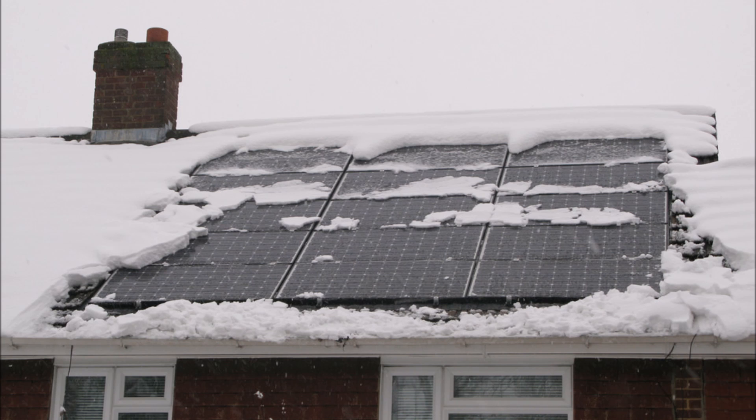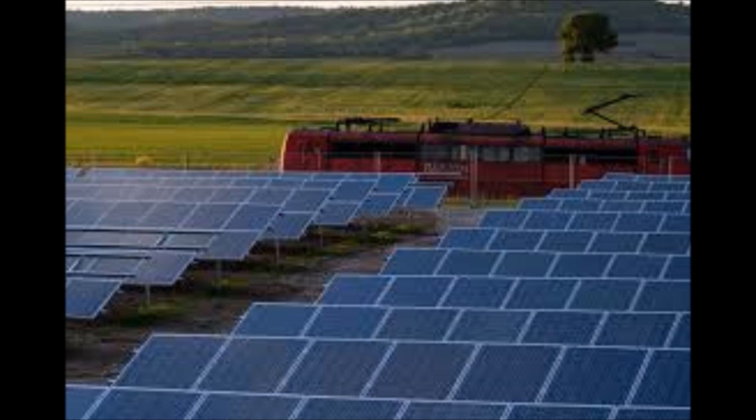MPPT controllers are critical for off-grid solar panel systems in cold climates or areas with lots of cloud cover, as they can extract every bit of solar power that's available. One of the only other drawbacks to MPPT is that they don't work very well in low-light conditions because they have a hard time finding that sweet spot of maximum power. Luckily, those conditions don't last very long and it more than makes up for it the rest of the day.